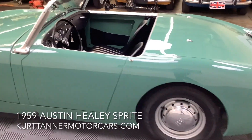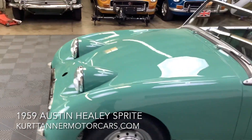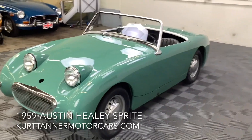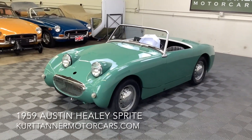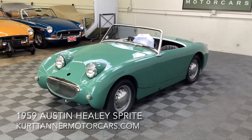Really hard to find in this fantastic color. We're going to be posting a driving video of this next week, but I've driven it — it runs and drives beautifully. It's just a wonderful little gem of a car, completely rust free underneath.